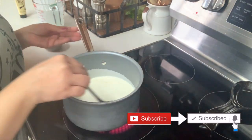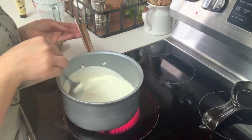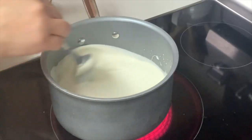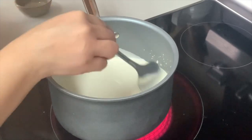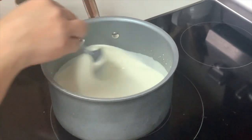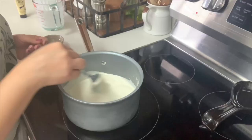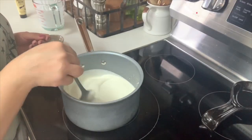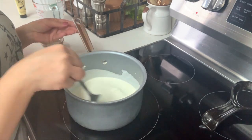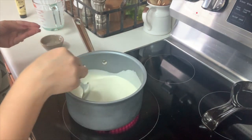We want our vanilla to infuse. Give this a mix and heat at low to medium heat until it simmers, which is below boiling point. You do not want it to boil — just a nice simmer. Sometimes you'll see little bubbles around the edges, and that's a good sign it's ready. If you notice a thin layer of skin on top, it's about to boil, so remove it from the heat.